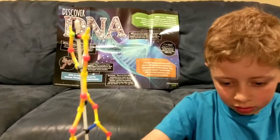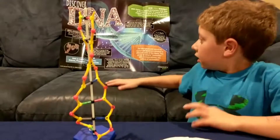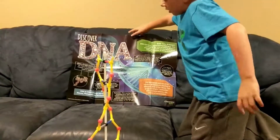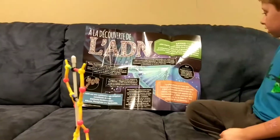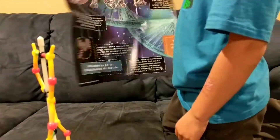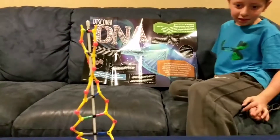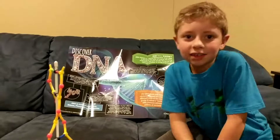Fun project, with extra reading material to check out later so we can learn more about DNA. Also, the poster has a Spanish side. Anything else to say before we sign off? This is pretty awesome. Have a good day. Bye.